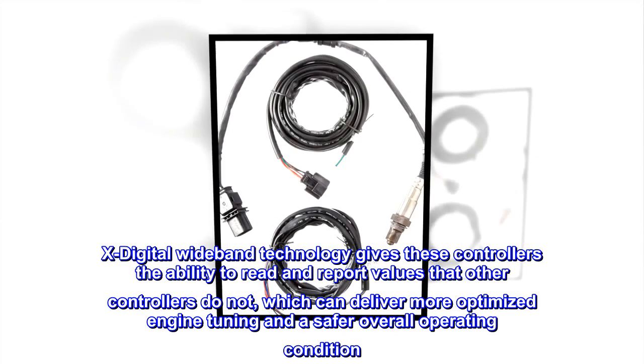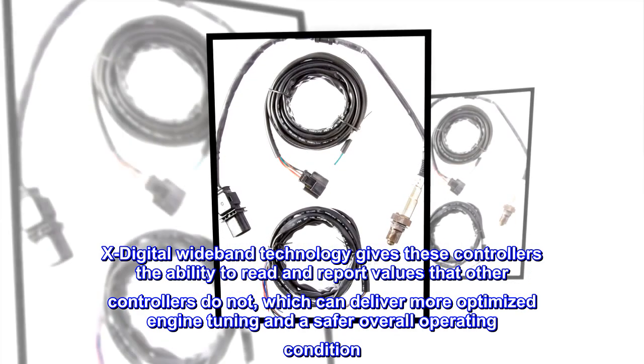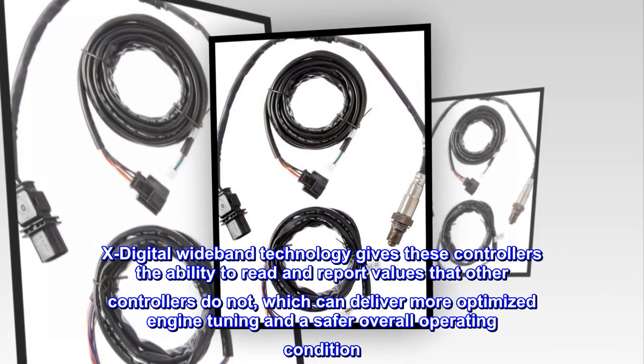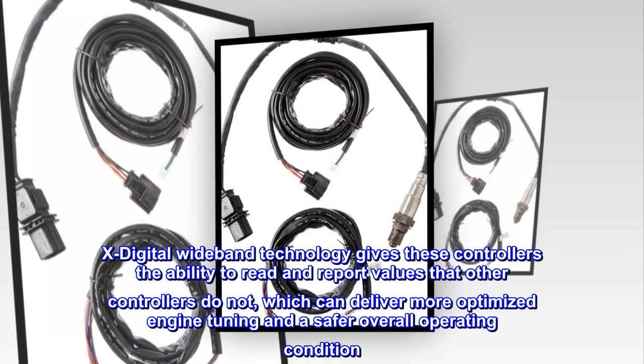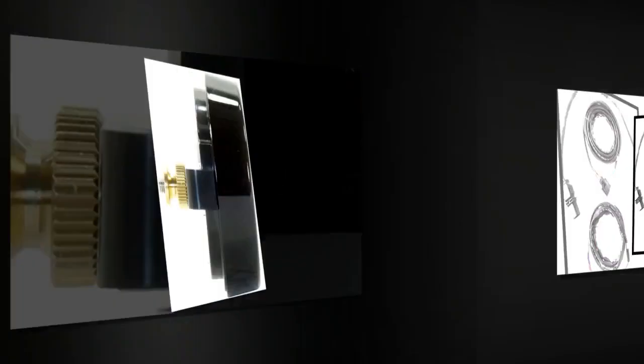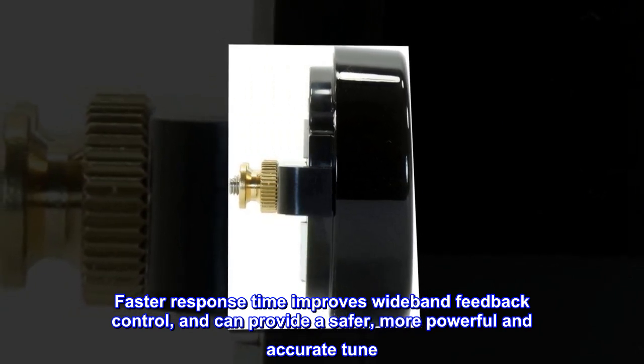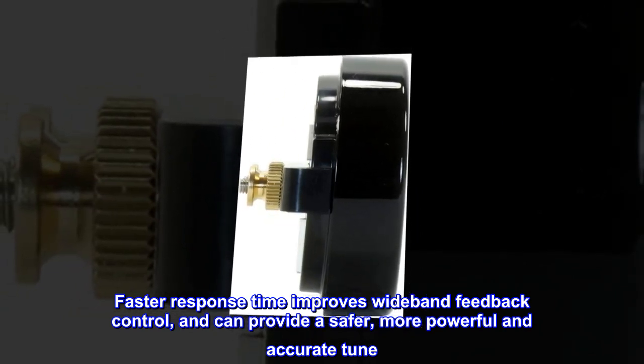X-Digital Wideband Technology gives these controllers the ability to read and report values that other controllers do not, which can deliver more optimized engine tuning and a safer overall operating condition. Faster response time improves wideband feedback control and can provide a safer, more powerful and accurate tune.